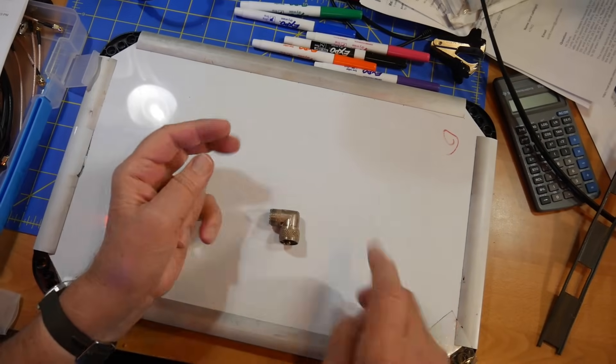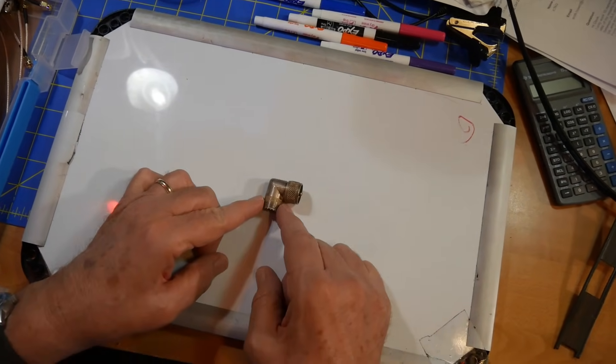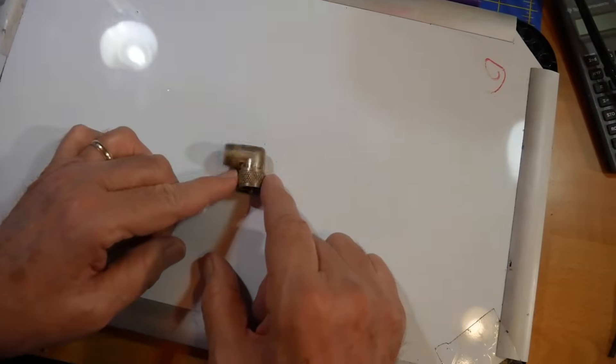The answer is yes, they are made. This is an example of one right here. It's got the SO-239 here and the PL-259 here.